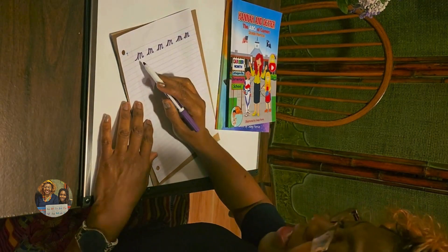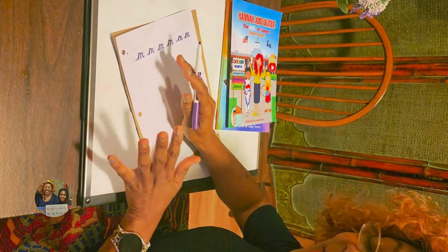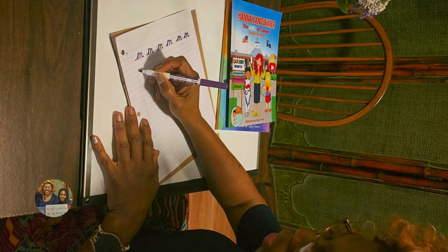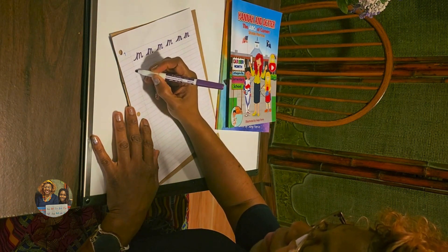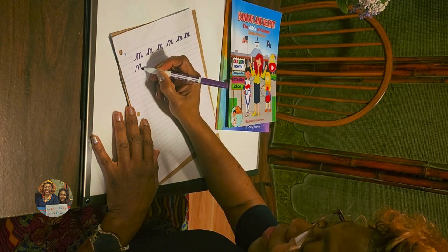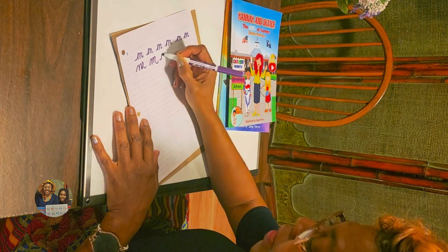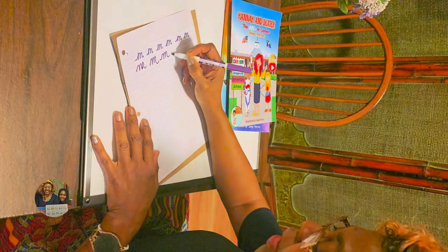Tyrese did one, two lumps, which is fine. But traditionally, this is how you draw your letter M: one, two, three. So it's one, two, three. One, two, three. You see what I'm doing? One, two, three.